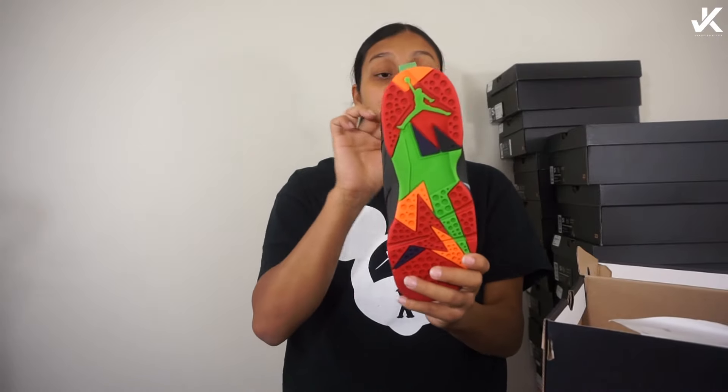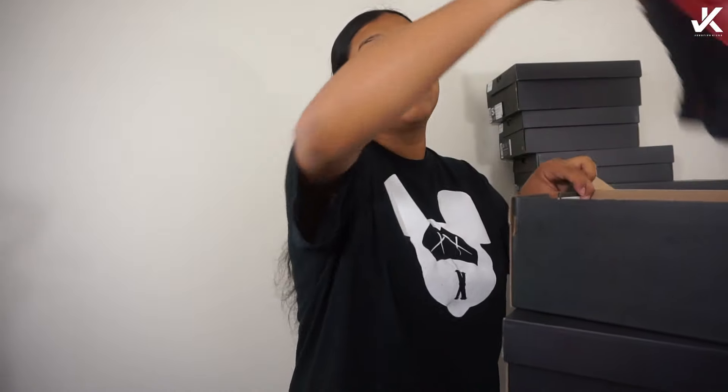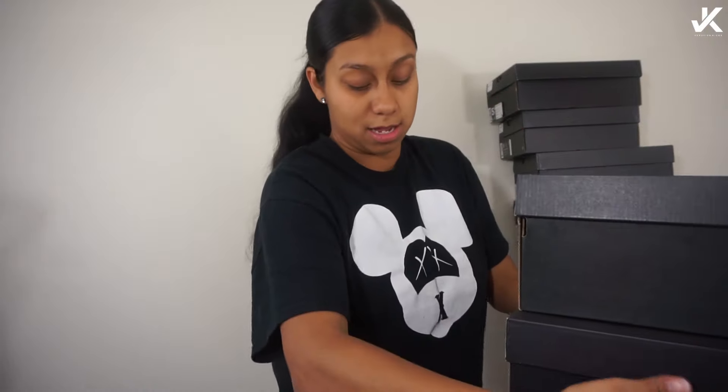See all these shoes — I can't even remember the names of them. Are they the Martian Barbins? The Martians — I think those are those. I haven't worn those. And then I still haven't even worn my Flu Games.